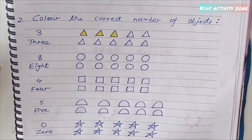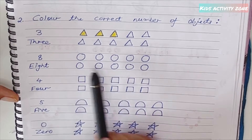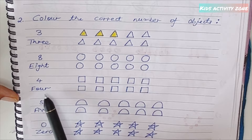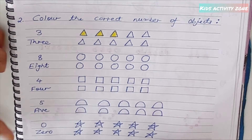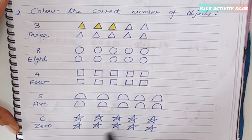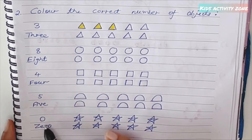Similarly, they have to color eight circles, then four squares, then five semicircles. And I've included zero as well, to challenge their mind — they should realize they don't need to color anything because it's zero. This teaches the basic concept of zero.